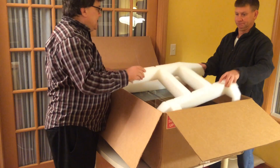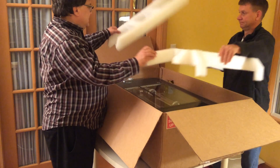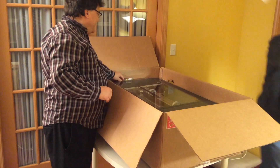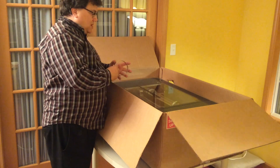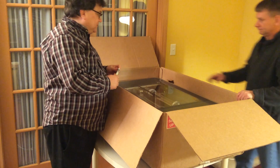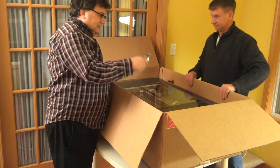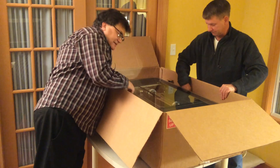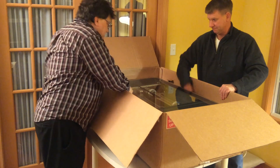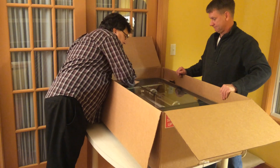Nice smell. The hose clamp was just floating around in this box. Glass looks beautiful. Nice metal.